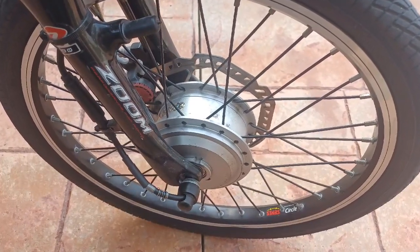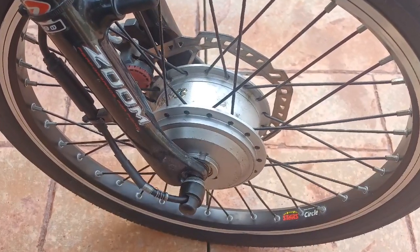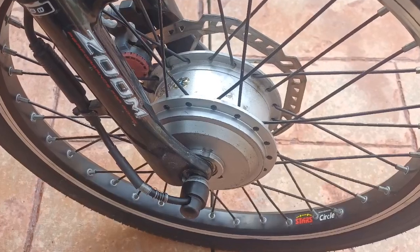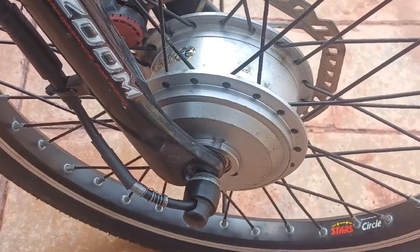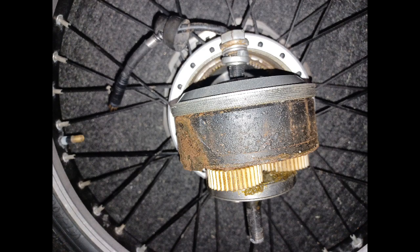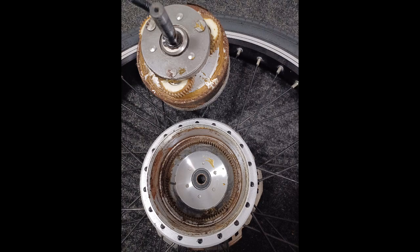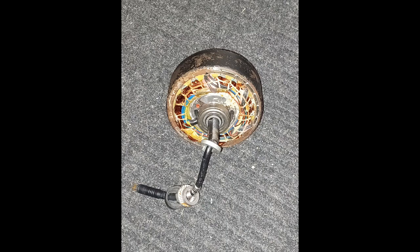Welcome to my channel. This is an e-bike motor — it's a front hub mounted — and we have a problem where every time we request power, the bike just stops and starts and pulsates. If you're having this problem, this may be your issue. We've already tested it and found that one of the hall effect sensors is not responding when we rotate the wheel. The one in failure is the yellow marked wire.